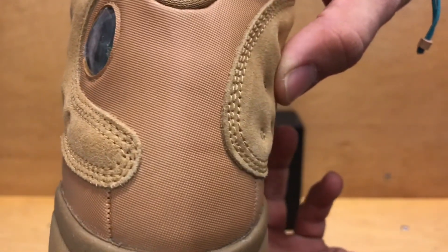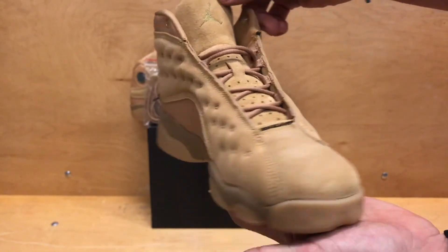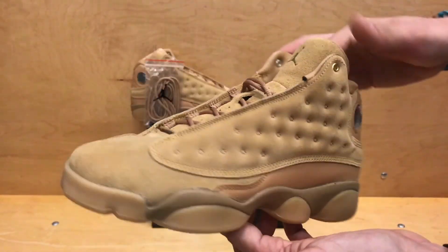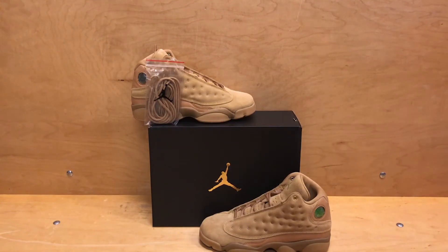I'm still not a big fan of that material — they could have done better. Either way, it's just another option if you're not looking for the traditional Wheat Timberland and want to do something different. Grab a pair of the Wheat 13s — I've also got the Wheat 1s and Wheat 6s all coming out, so a few different options if you don't want to go into the boot and would rather do a sneaker instead.